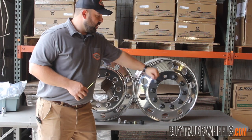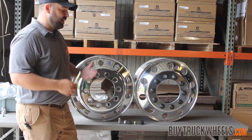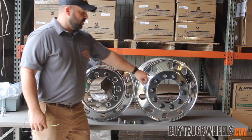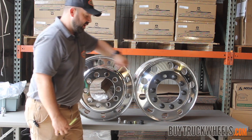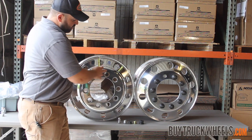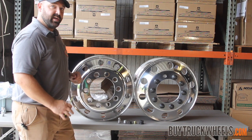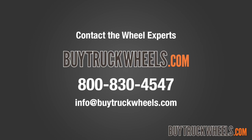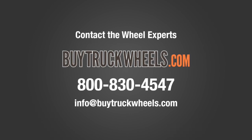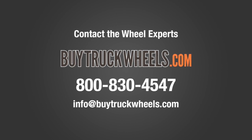As a recap: flat bolt hole is hub pilot, beveled bolt hole is stud pilot. If you don't have that to see, look for your washer or your 33 millimeter nut — that's hub piloted. No washer, with the nut seating down into the wheel, that is going to be stud piloted. I hope we cleared up some questions. If you have any other questions and need more information, please feel free to give us a call at 800-830-4547.